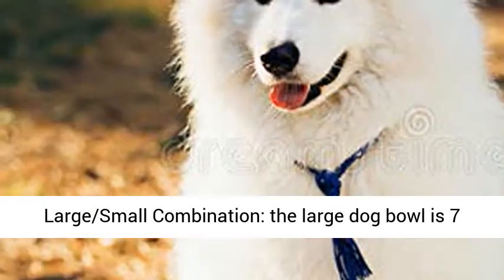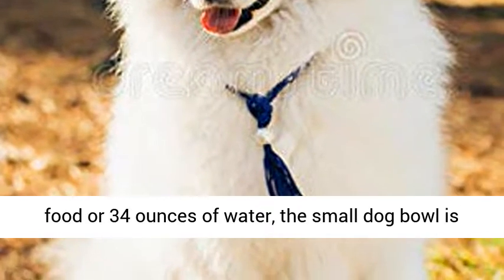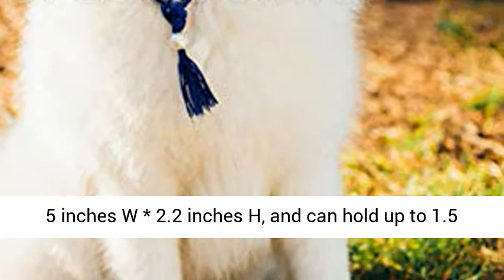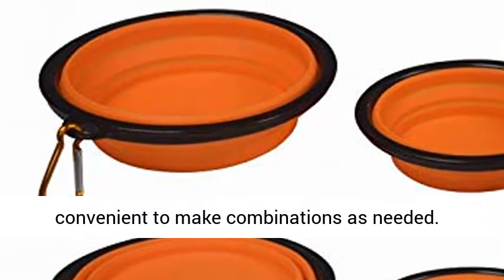A large-small combination: the large dog bowl is 7 inches wide, 3 inches high, and can hold up to 4 cups of food or 34 ounces of water. The small dog bowl is 5 inches wide, 2.2 inches high, and can hold up to 1.5 cups of food or 12 ounces of water.